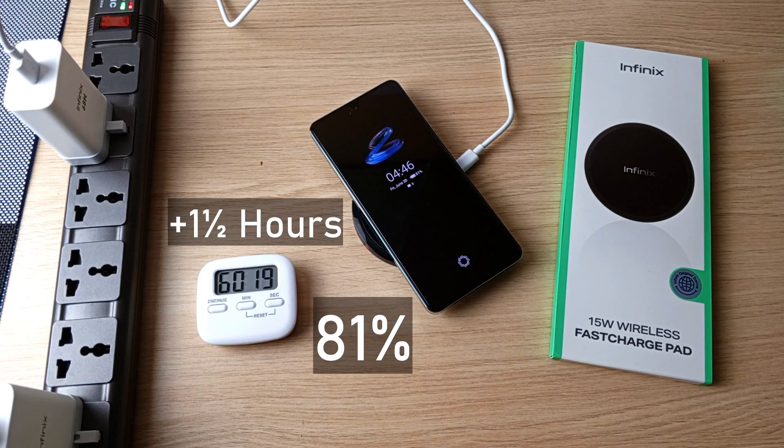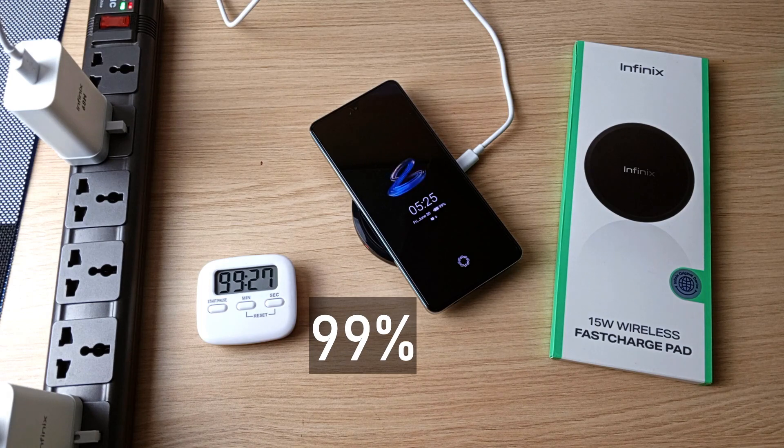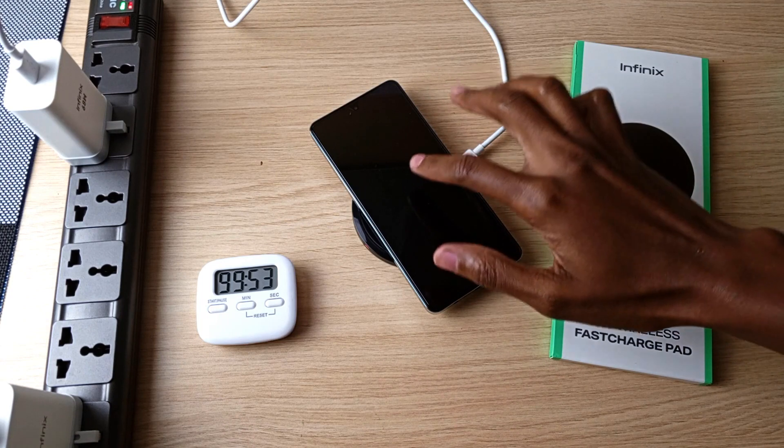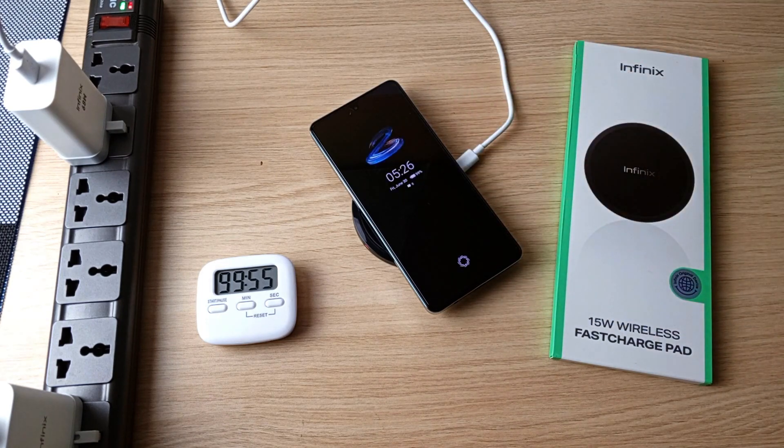81% after 2 and a half hours, 95% after 3 hours, 99% after 3 hours and 9 minutes. It roughly takes more than 3 hours to fully charge the Infinix Note 30 VIP on the wireless charging pad.